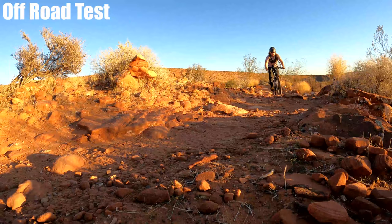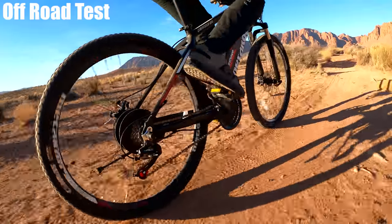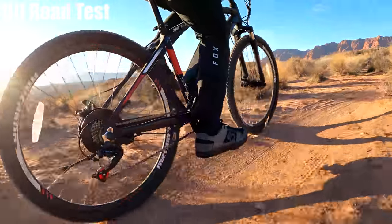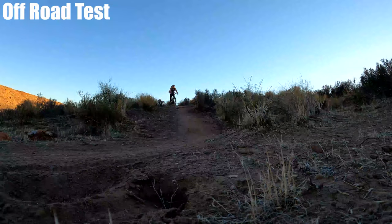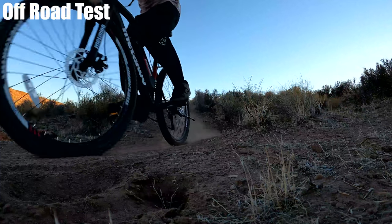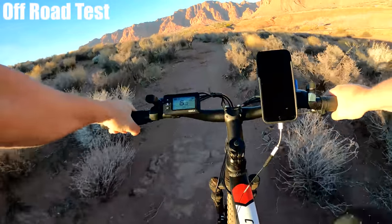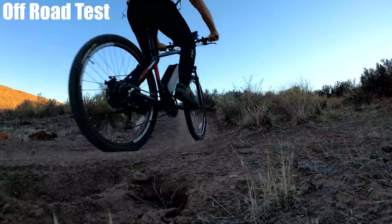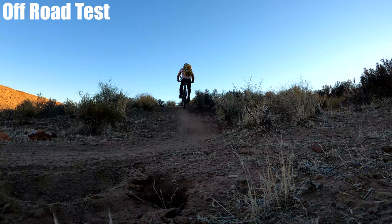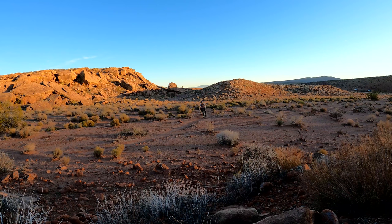Got a nice rocky section here — I can hear the kickstand rattling; I should have taken that off like I usually do for off-road tests. To be honest, this is kicking butt — doing so much better than I thought it was going to. You're definitely not going to want to take this on super rocky stuff, but find a nice hard pack trail with a few smaller rock gardens and you'd be fine. I'm also impressed with the hill climbing ability — the trail has some pretty steep short sections well over the bike's rated 10% grade, and I do have to work at it but it gives me just enough to get to the top.